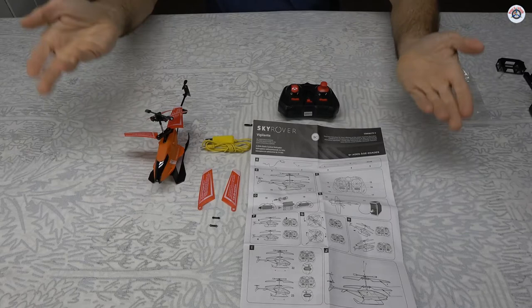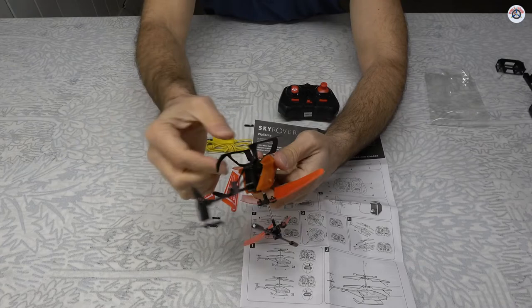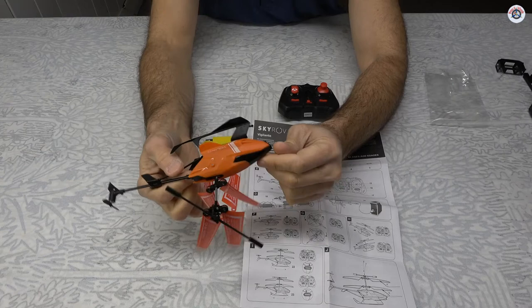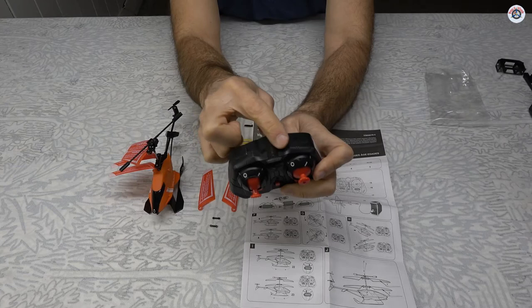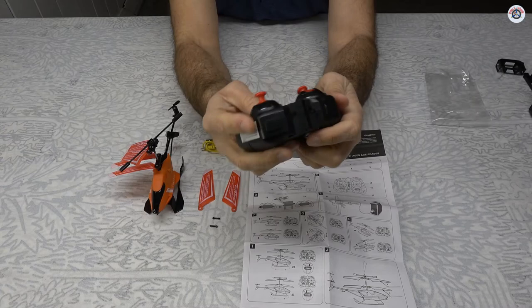Here are all the contents. The helicopter itself looks and feels very plasticky, but it's supposed to have a 2.4 GHz transmitter — let's check it out. There are no LED lights or infrared LEDs on top, which confirms this is a 2.4 GHz transmitter. So that's good.